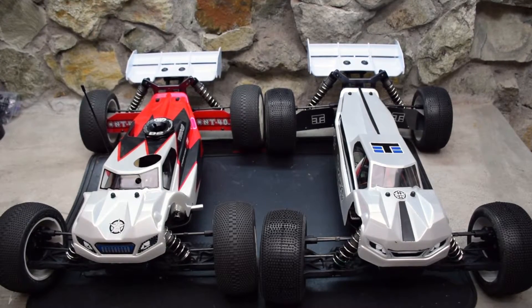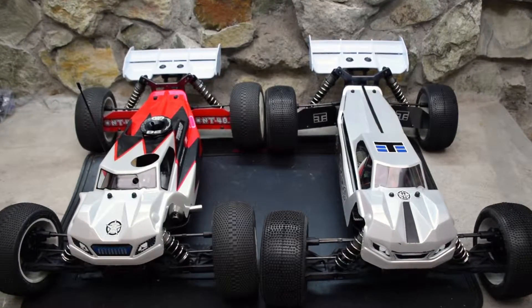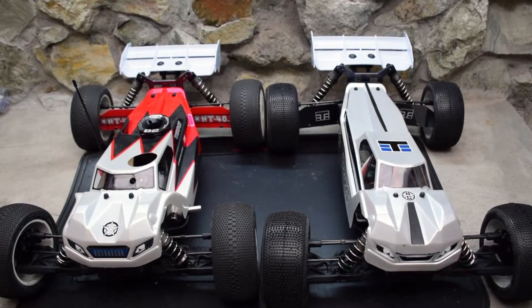Hey you guys, it's Jason from the RC Cave. Thanks for watching. In this video, I'm going to show you a pair of brand new Techno Truggies.